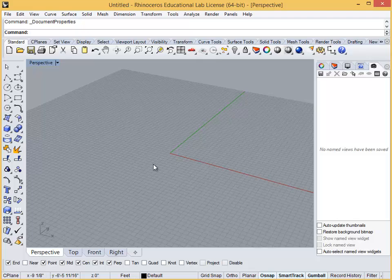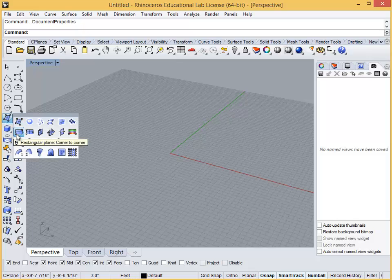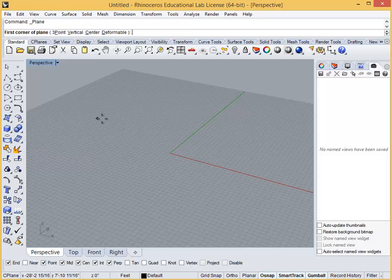First, make a plane that is 16 feet by 16 feet to act as the model base using the rectangular plane corner-to-corner command found here. Either in the secondary extra menu or in the command bar, choose the three-point option. Place one corner of the plane at the origin, 0, 0, 0, by typing this as the starting point and hitting enter.